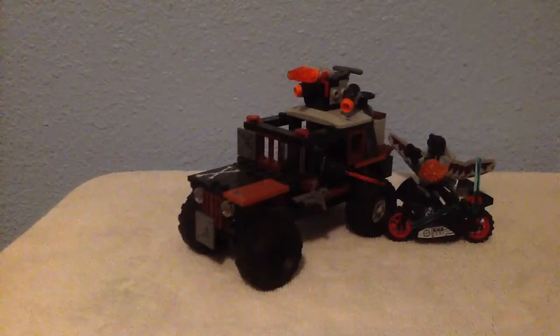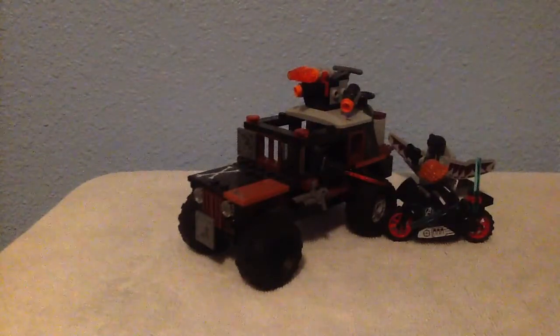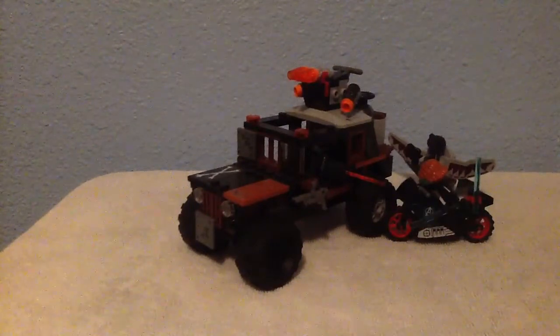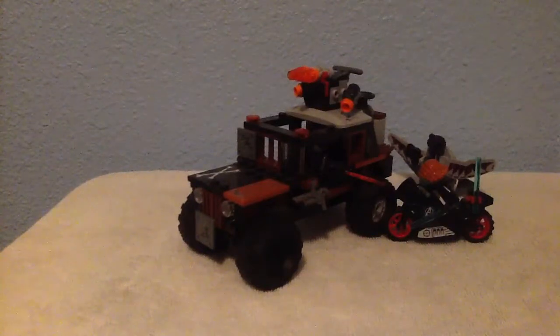It's your friendly neighborhood Spider-Man. Welcome back to my channel and we are on our second LEGO review. And this is a pretty cool LEGO set. It is from Captain America Civil War — the movie — by LEGO. And it is Crossbones Hazard Heist.